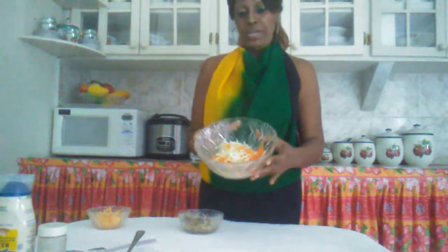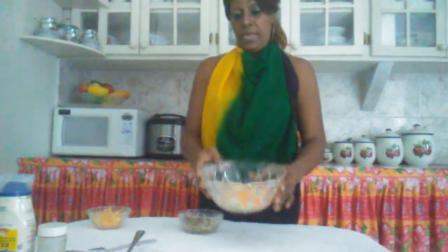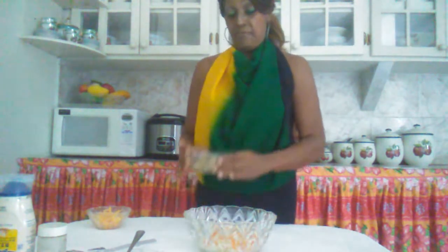Welcome to Yvette Kitchen. Today I'm going to make you a very delicious salt fish salad. I've already cleaned my carrots and cabbage and shredded them. I have my salt fish which is already cooked, so make sure most of the salt has been cooked out.